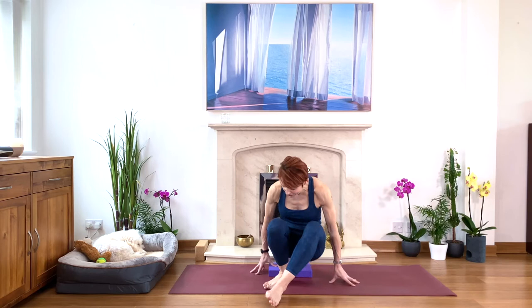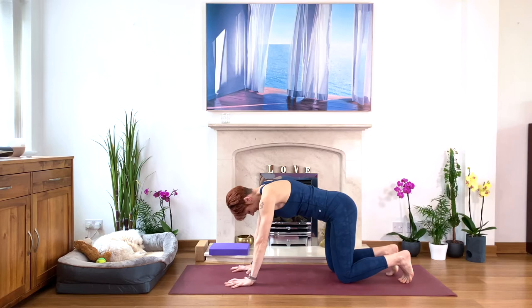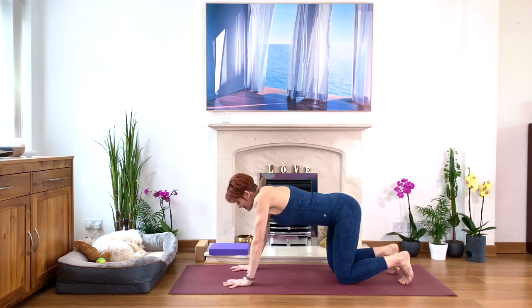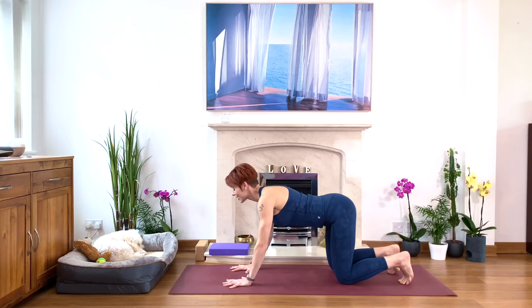Starting with the calf stretch. You have your hands beneath your shoulders, knees directly beneath the hips, toes under. As you inhale, lengthen — arms moving forward and you push the hips back, lengthening through the sides. Then soften between your shoulder blades. Inhale, look up. And as you exhale, chin to your chest, tummy muscles in, exhale fully.